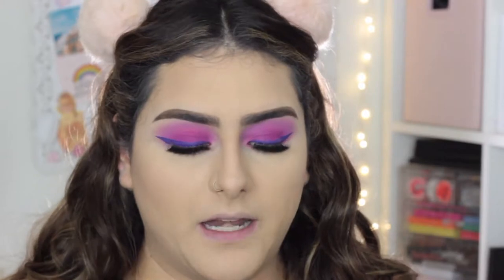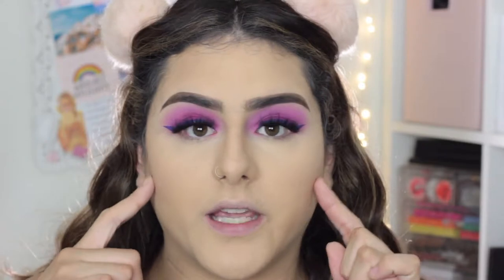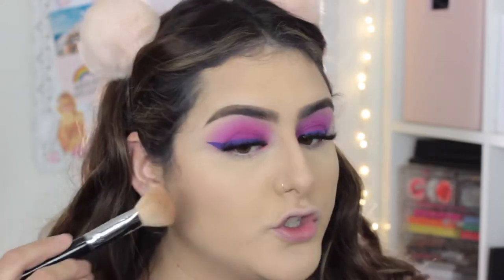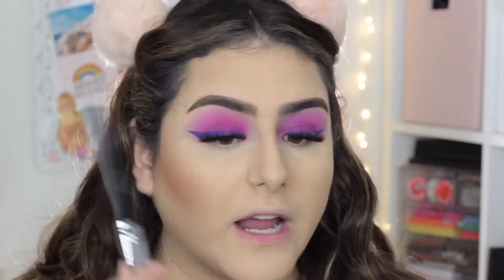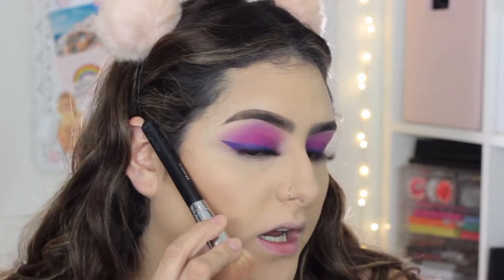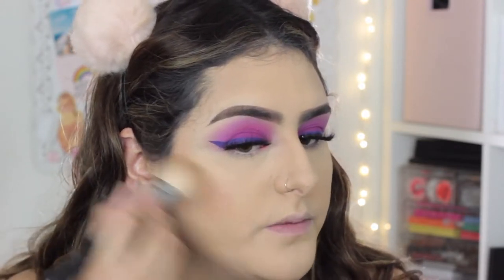Now that my whole face is set, I'm going to bronze up and contour with powder. I take my Benefit Hoola bronzer — I'm already hitting pan on this one — with a Morphe m523, a very dense brush that's the perfect size for bronzing and contouring. With powder contour you don't want to bring it too low or it tends to look muddy. I take it to about the end of my eye. A trick is to find that natural shadow under your cheekbone — you can measure by lining up the top of your ear to the end of your mouth.